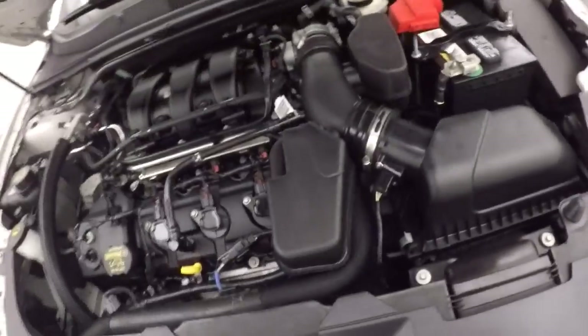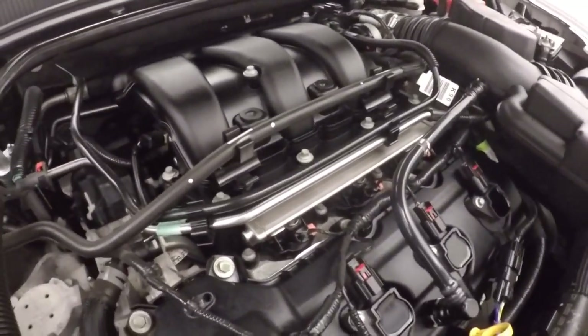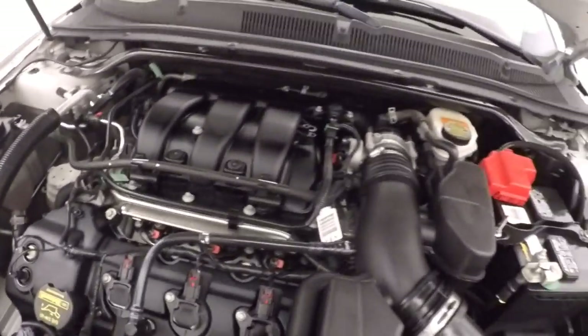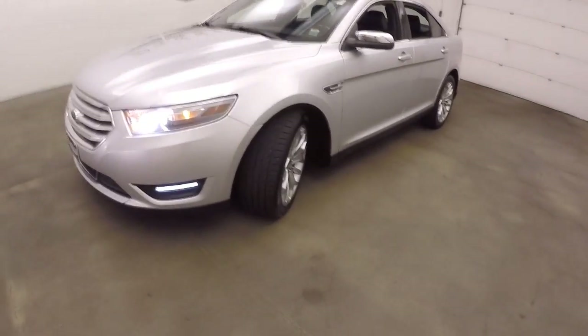Now our wheels and tires. And it'll have a 3.5 liter — nice and smooth, nice and clean, plenty of power and great on gas. 2013 Ford Taurus.